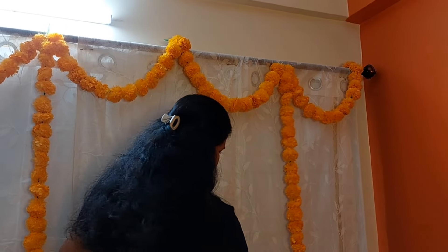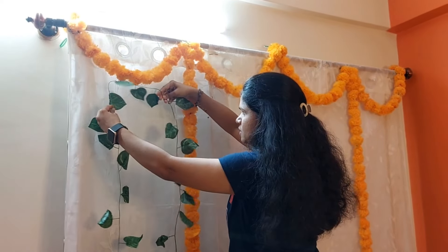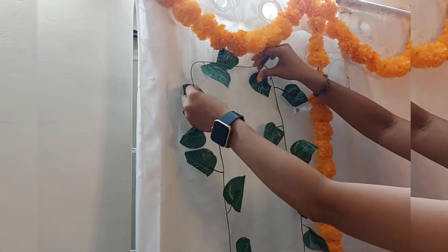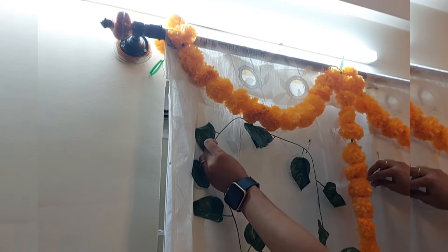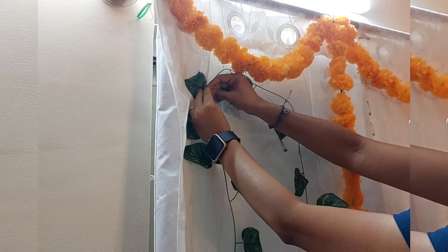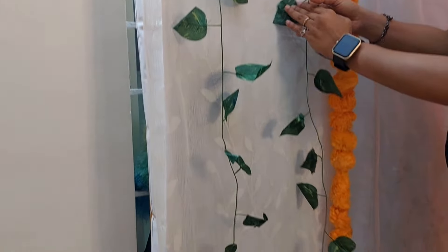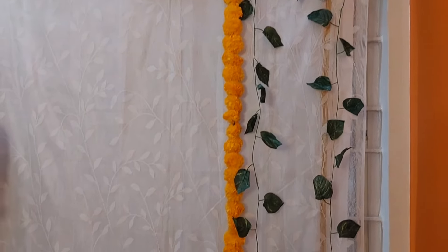Next I'll take this long green creeper, which is again artificial. I'll place some pins on the curtain, make it a long inverted U, and hang it on the curtain. This is the reason I asked not to place the curtain inside the rod, or else we'll have a curvy or wavy way of clothing. You can see this green creeper goes below the half-circle orange garland, all the way to the bottom of the curtain. Same way I'll be adding one more green creeper on the other end of the curtain till the bottom.